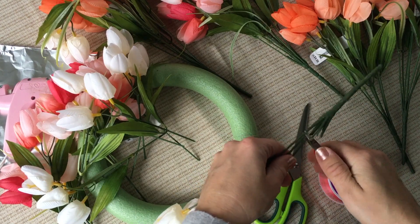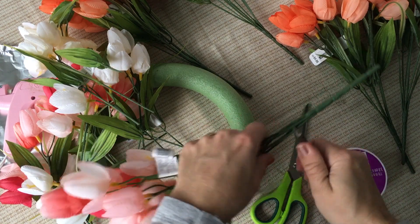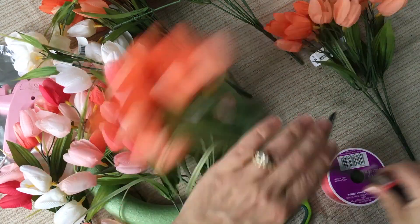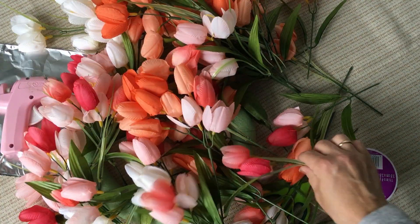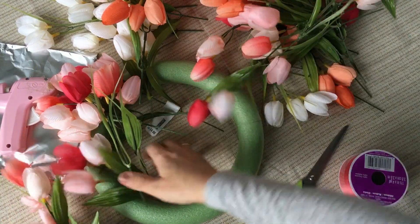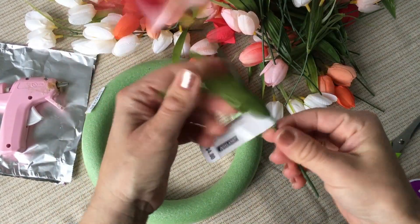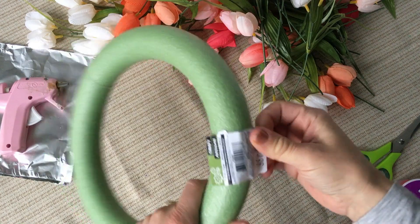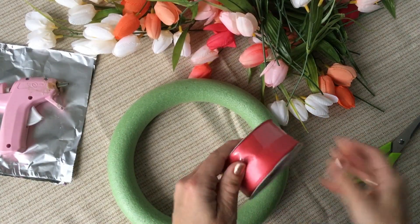We're just going to cut these and then start putting them on the wreath. So I've finished cutting apart all of the little tulips. I highly recommend removing the price tags from your flowers at the beginning before you assemble your wreath, because it's really difficult to remove them once the wreath is already assembled. I'm also going to take the tag off of the foam wreath. This wreath form is actually from the Dollar Tree.